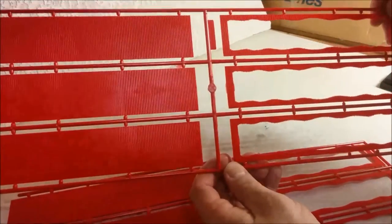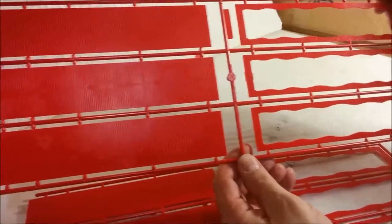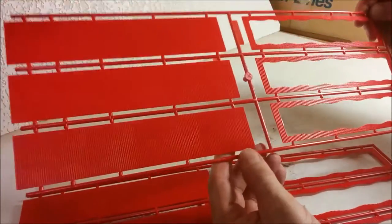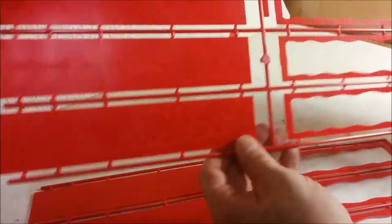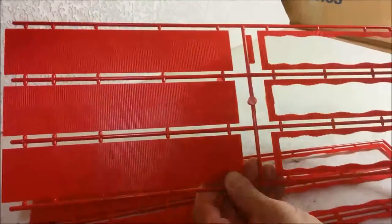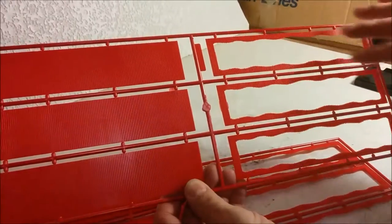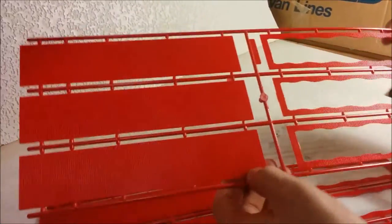If anybody knows for sure whether those panels should be solid, you can leave the information in the comments — it'd be appreciated. If you find out they're supposed to be solid, Evergreen Styrene has corrugated materials you could substitute for these panels. They are well molded, just maybe a little heavier than they should be.